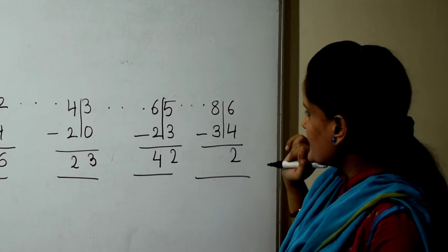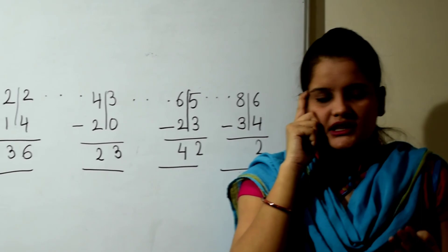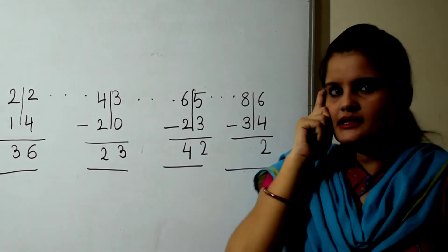8 minus 3. 8 in the mind, 3 fingers, back counting. 8 cup backward number: 7, 6, 5.